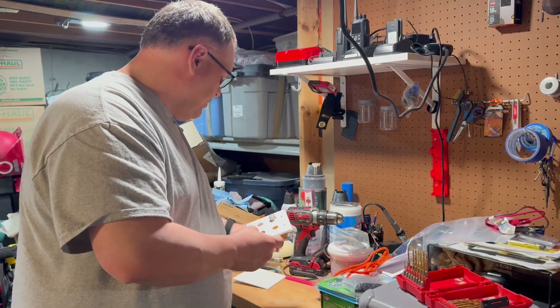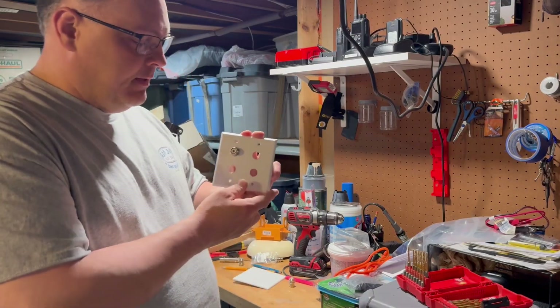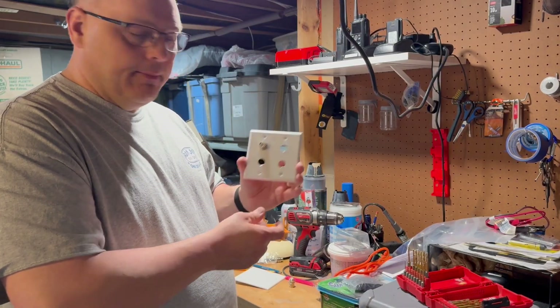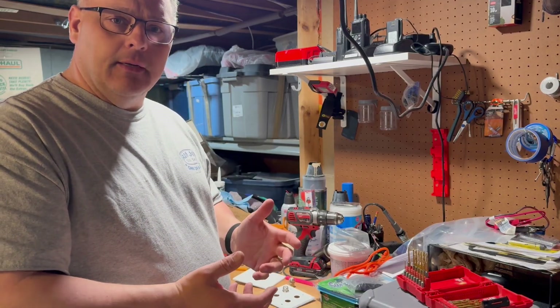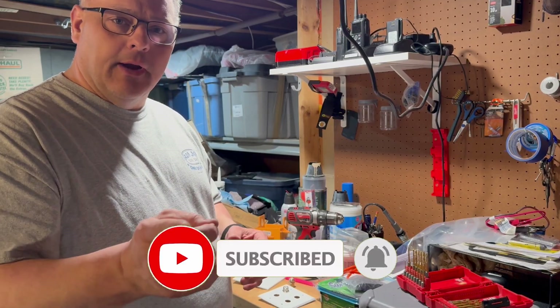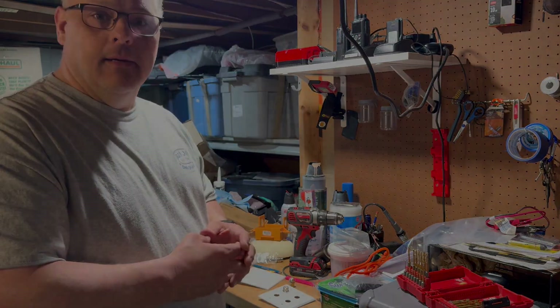So I'll finish putting these barrel connectors on, put my labels on, and this will be ready to mount in my remote ham shack in Wisconsin. Thanks for watching — I appreciate you being part of the channel. Don't forget to hit the subscribe button and we'll see you next time. W0MET 73.